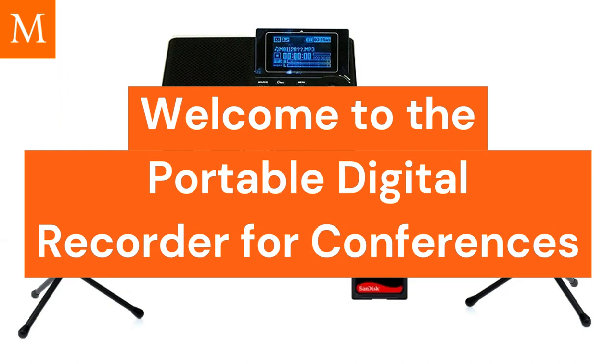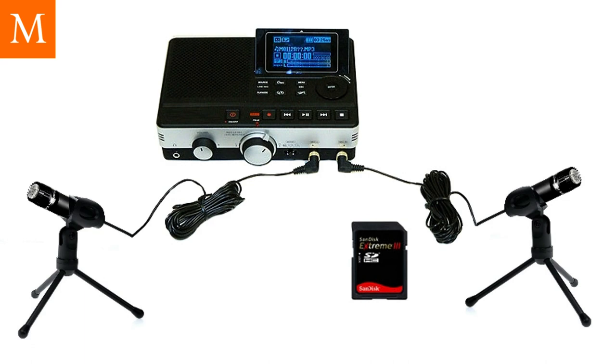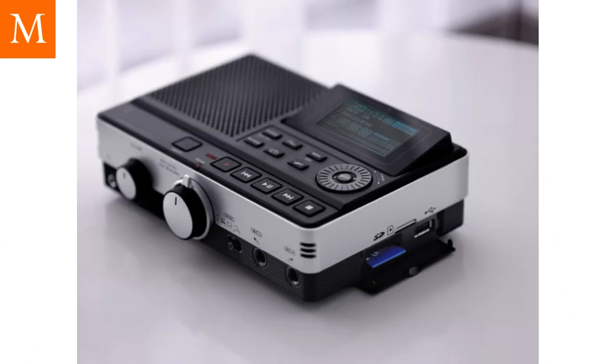Welcome to the Portable EZ Meeting Digital Recorder for Conferences. Hands down, this is the simplest portable meeting voice recorder we have ever sold. The DM430 has all the same buttons as a standard meeting tape recorder, but all the benefits of digital conference recording equipment.